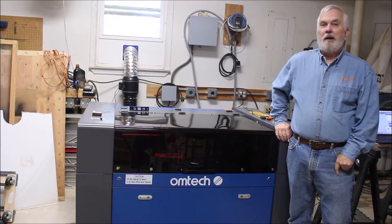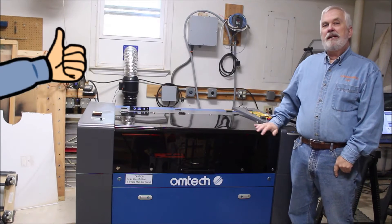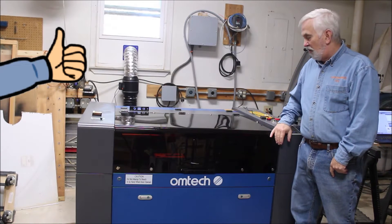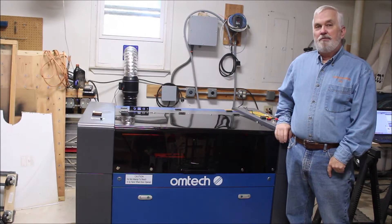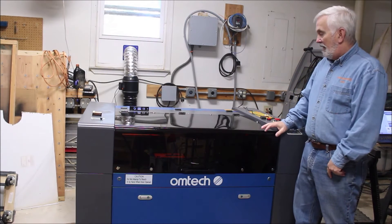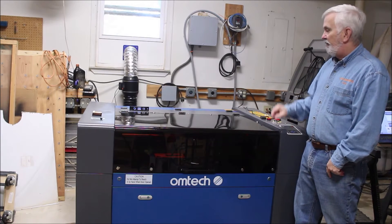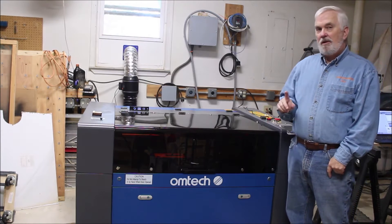Hey y'all and welcome back to my shop. I've got the new OMTEC laser all set up and running now and I've had some folks ask me some questions. So I thought I would put together a short video and show y'all some of the ways that I have it set up and some of the upgrades that I've done.